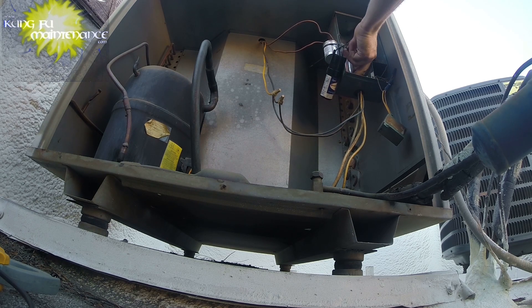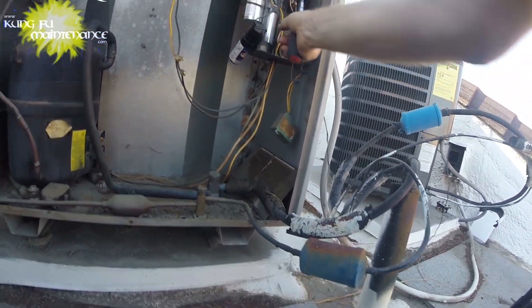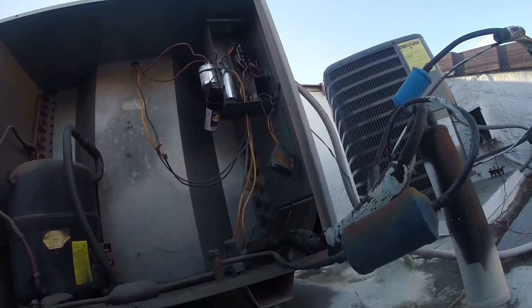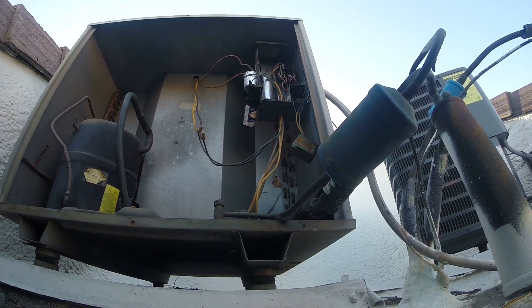Everything is nice and tight, much better. Just tighten the strap down. Now we're back in business — contactor looks good, wiring looks good, we're all set there. We need to order some electrical tape and I'll fix up those other deals on a separate mission, but at least this one is now done for the wiring.